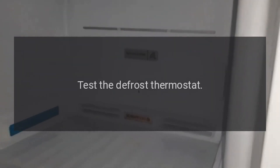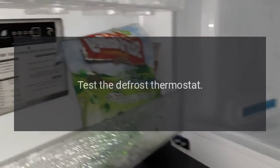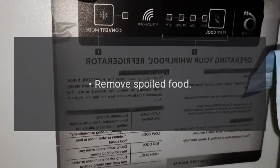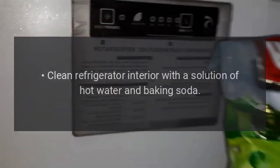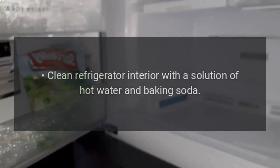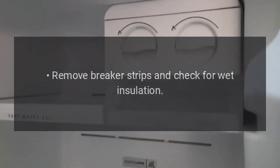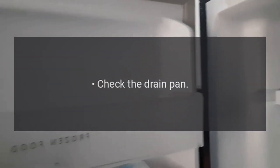Test the defrost heater. Test the defrost thermostat. Refrigerator has an unpleasant odor. Remove spoiled food. Clean refrigerator interior with a solution of hot water and baking soda. Clean the door seals. Remove breaker strips and check for wet insulation.